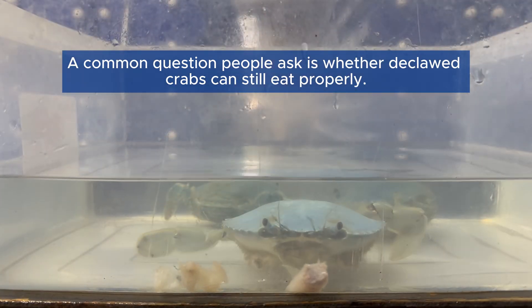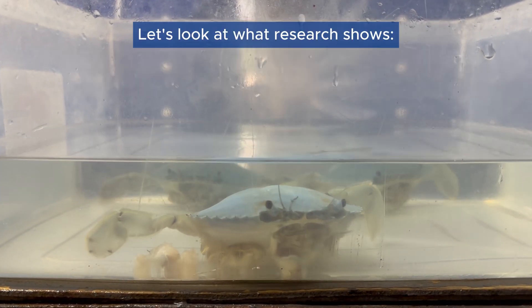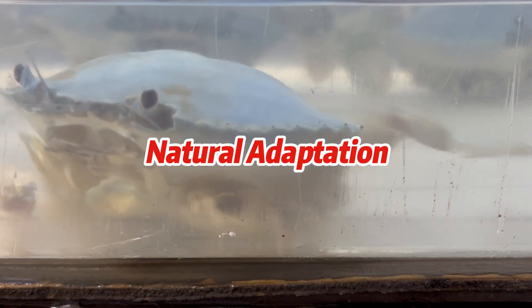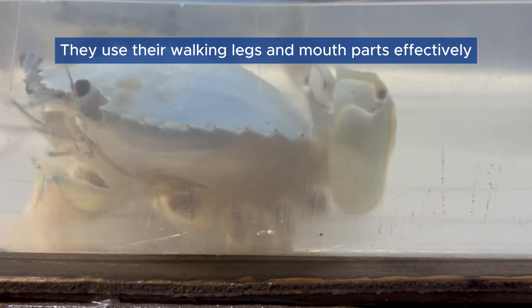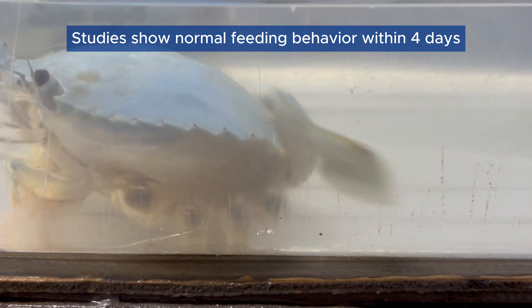A common question people ask is whether declawed crabs can still eat properly. Let's look at what research shows. Natural Adaptation: Crabs quickly adapt to feeding without claws. They use their walking legs and mouth parts effectively. Studies show normal feeding behavior within four days.